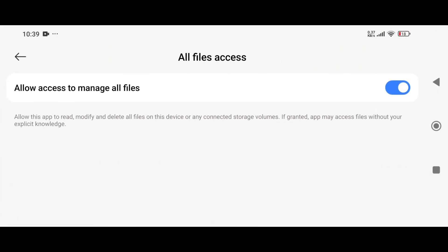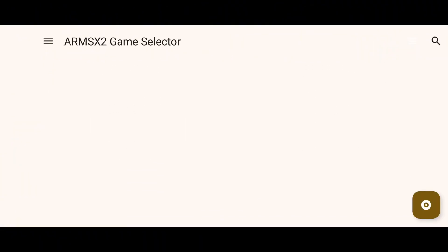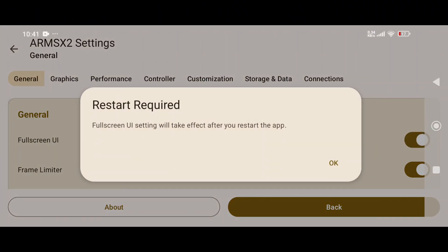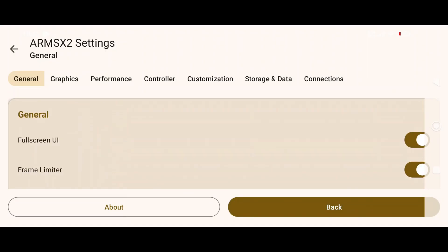Version 1.0 isn't just another update — it's the official public release of ARMSX2. According to the team, a ton of work went into this milestone. While the emulator isn't perfect yet, it's already running impressively well for a first version. They've come a long way from the early development stages, and the entire PS2 community is taking notice.